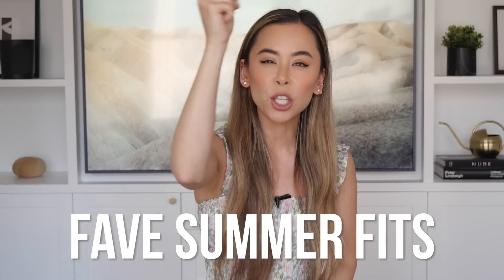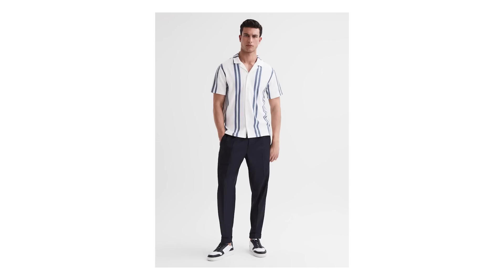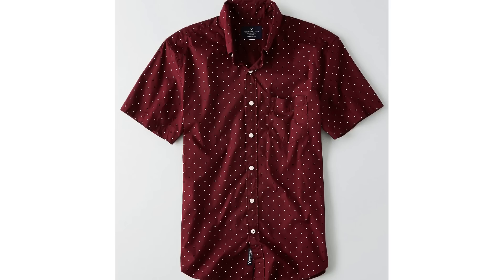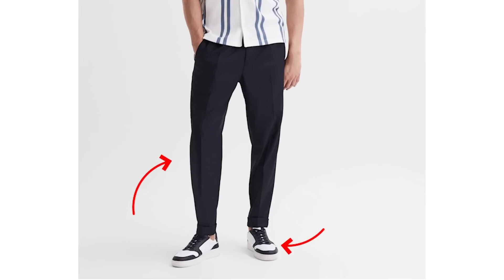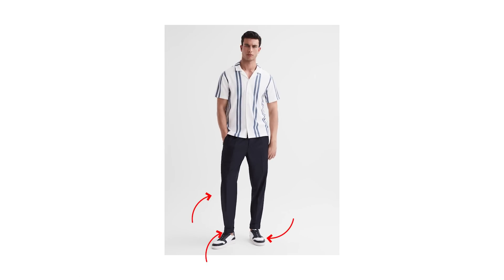Here are my favorite summer fits. First up, we've got a super casual fit that I think is the most universally flattering summer look. Grab your short sleeve button-down of choice, unbutton it and pop it over a white t-shirt or a ribbed tank top. Pair it with your favorite chinos, low top sneakers, and a mandatory pair of no-show socks.